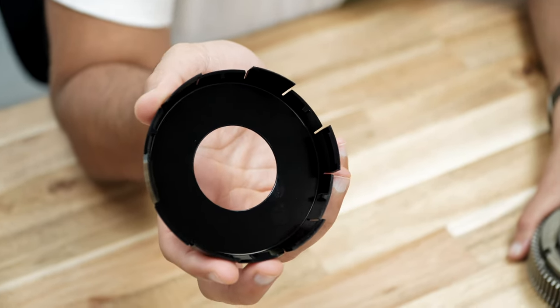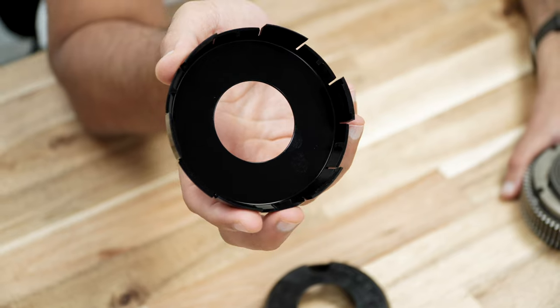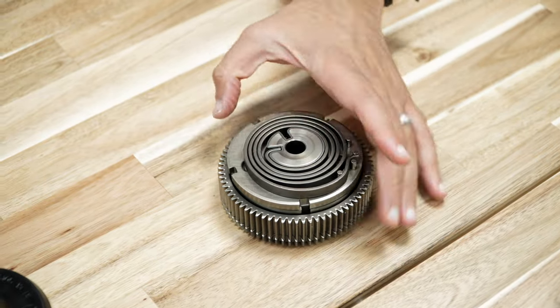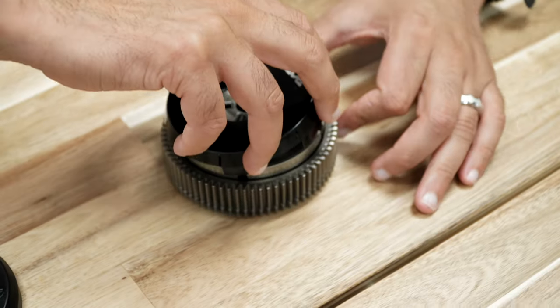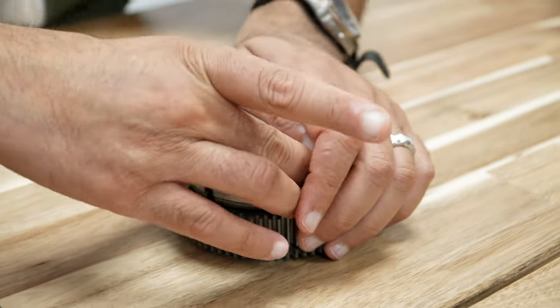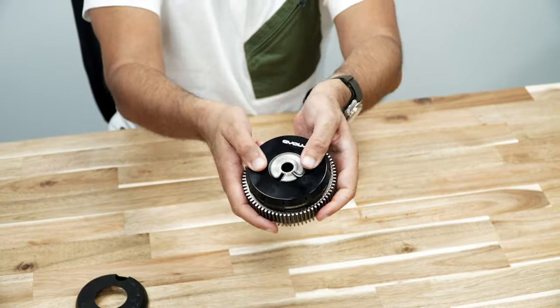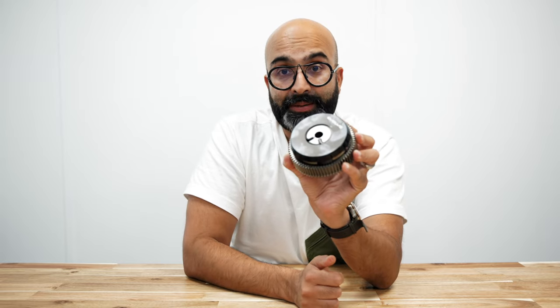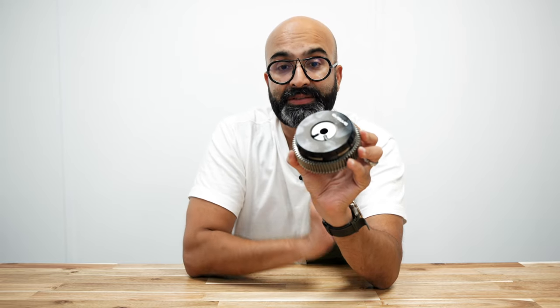These are very easy to fit. To install, one of the large tabs is larger than the others — this one here — and you want to line that up with one of these four slots, then click it into place. As you can see, it's nice and secure now. This Vanos hub has been removed from the car for demonstration purposes, but you don't have to remove it to fit the Vanos cover. Let's jump to the workshop and show you the installation process in situ.